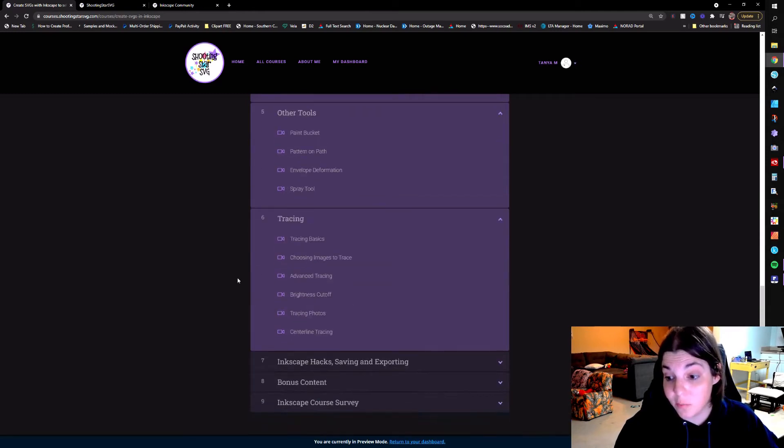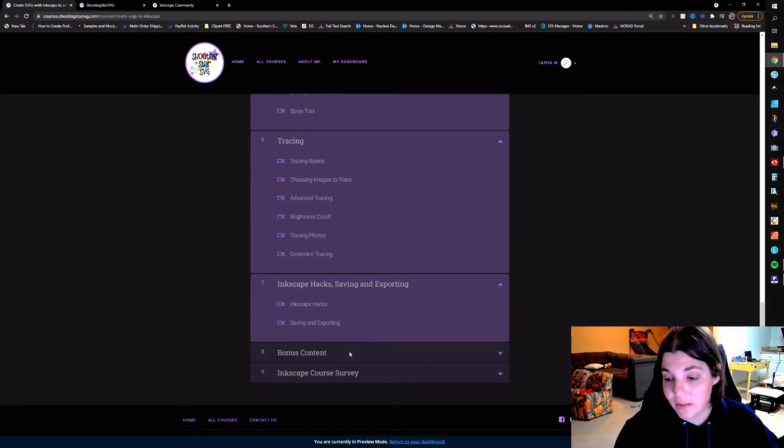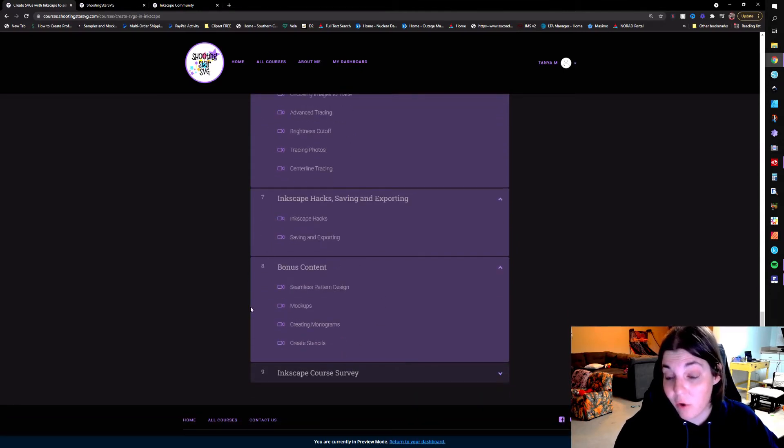Then we're going to get into some tracing, and we have some hacks as well as saving and exporting. And then you have all this bonus content: creating seamless patterns, how to utilize mockups, how to create monograms, and how to create stencils.